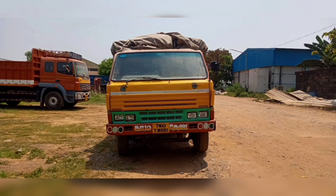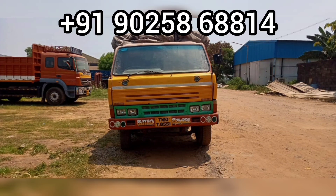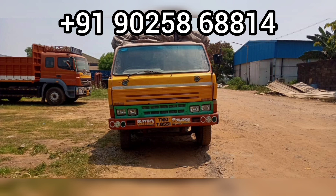This model is priced at $2,65,000. This is a new model. More details are available in the description box.